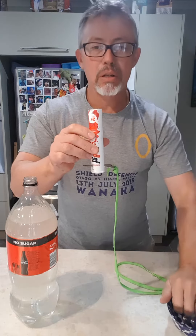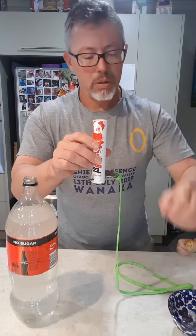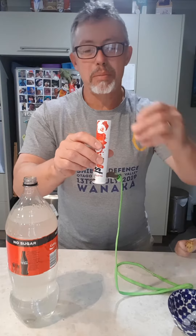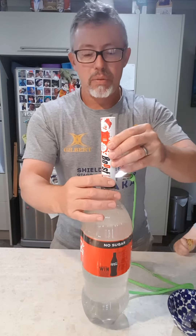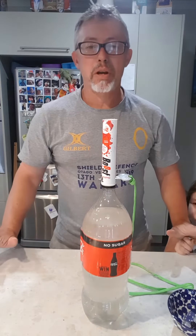Preload this — use a marble for the demonstration — and fit it onto the newly opened bottle of Coke.